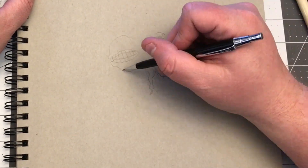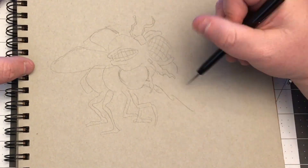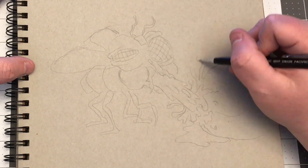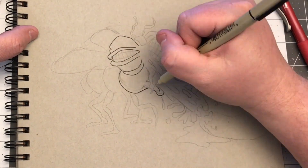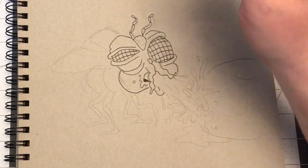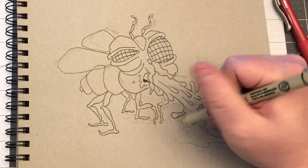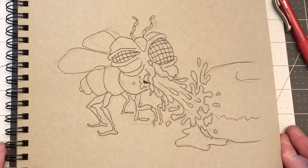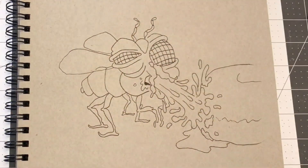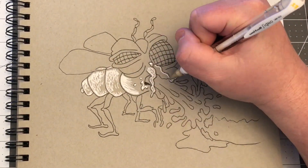Hey everybody, BW Cummins here with a drawing for you today. Just thinking of the old 80s movie with Jeff Goldblum called The Fly — the funny part, I mean it was kind of gross but also funny, when he shows Geena Davis's character how he's gonna eat and he just yaks up all over the doughnuts. So I've wanted to draw this for a while, kind of floating around in my head. Thought I'd give it a try.